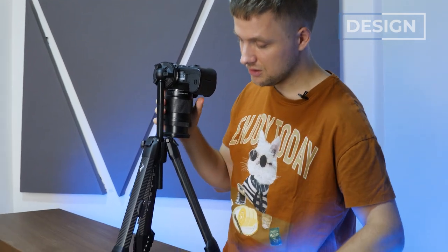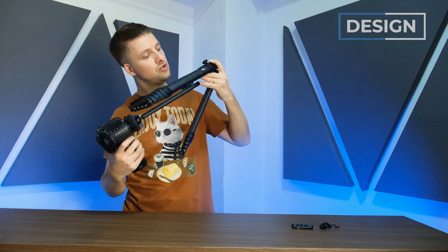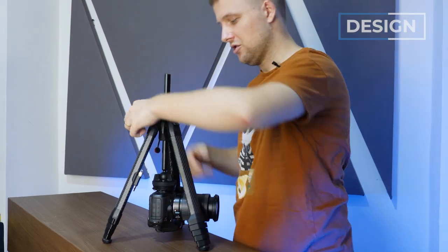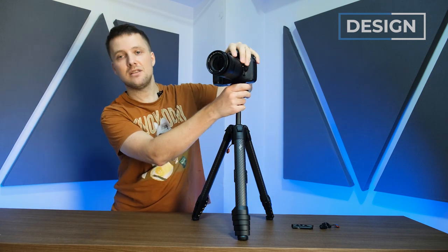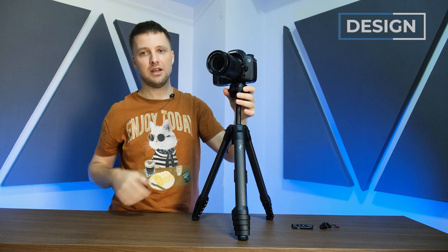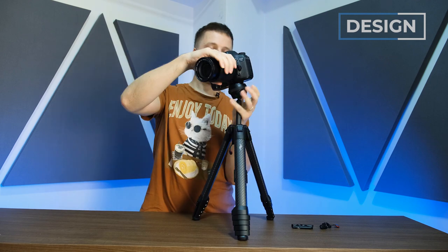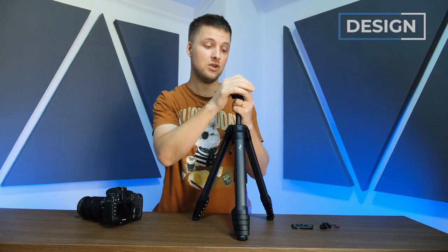Does it do upside-down mode? Of course. Step one: remove the giblets. Step two: bring the camera around, loosen, and pull the whole thing out — close-to-the-ground mode. Very fancy. One thing I do have to say though is that this ball head doesn't have built-in resistance. Suppose you forget to hold your camera while adjusting the resistance — it'll just drop. Very nerve-wracking. Other ball heads tend to have a system with built-in resistance so it falls softer. This one doesn't have it. It's a sacrifice, I suppose, for having it so compact.